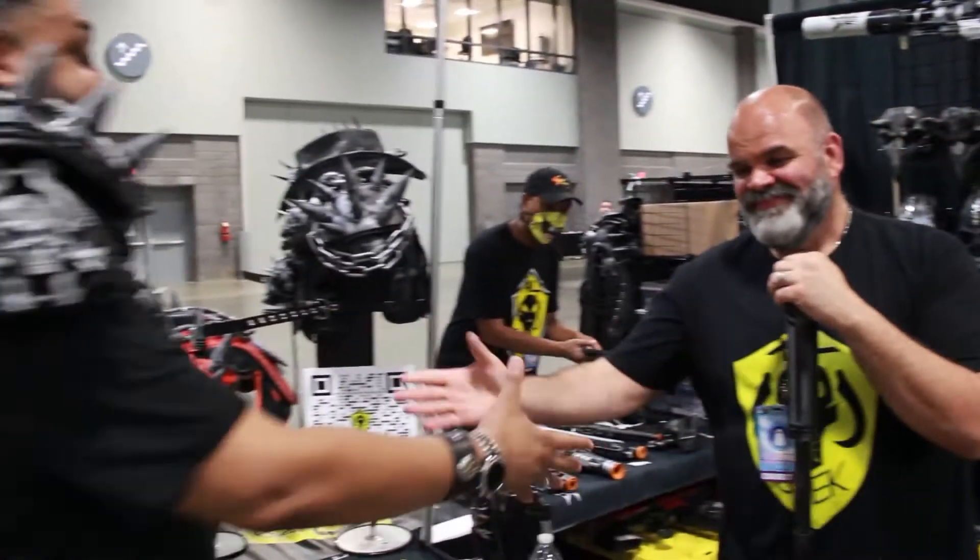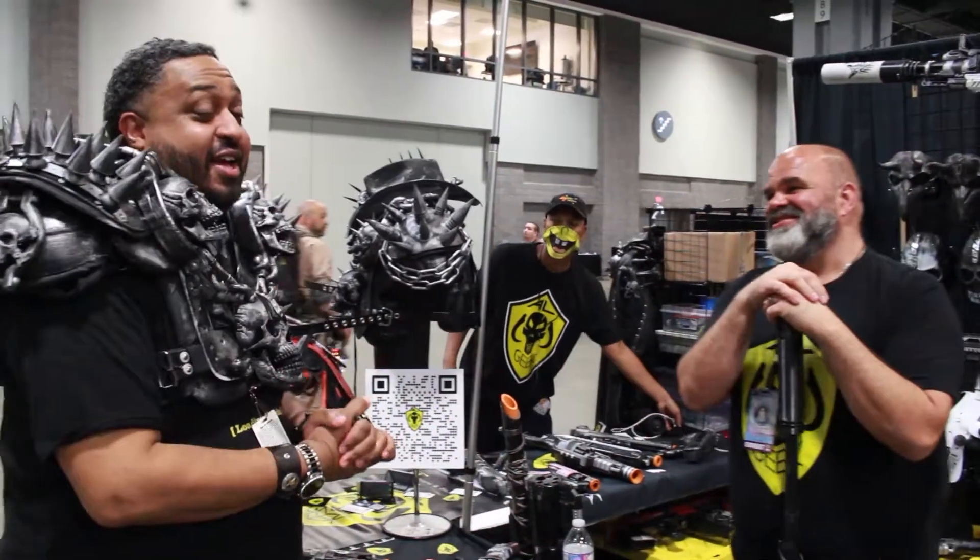I appreciate it. This has been awesome, man. Thank you very much. AwesomeCon, day one — we got a lot more to do.